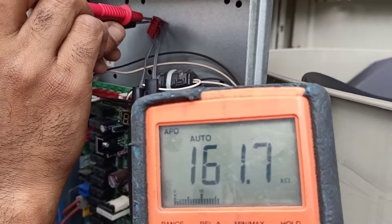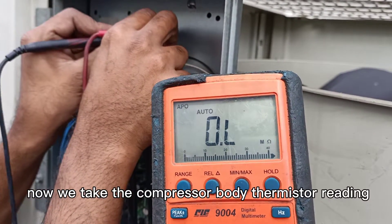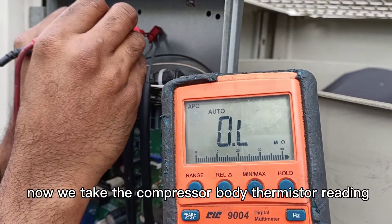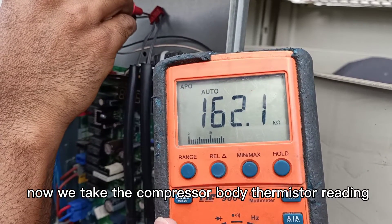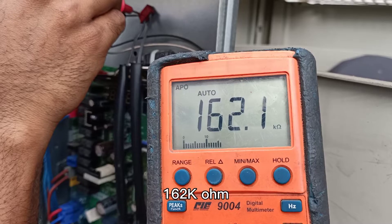Now we check the compressor body thermistor reading: 162 kilo-ohm.